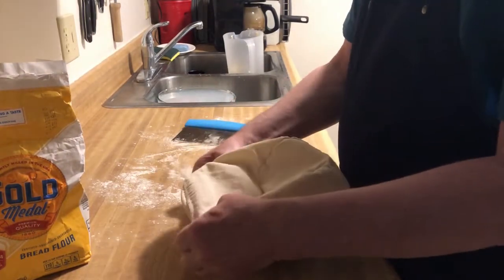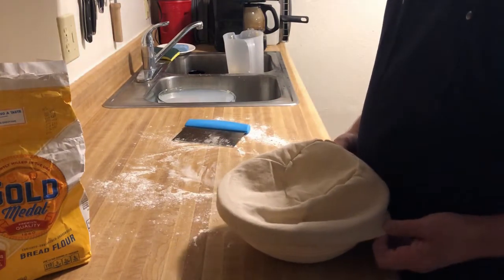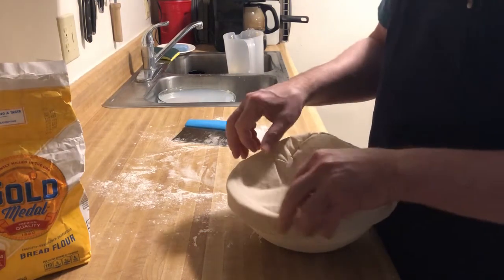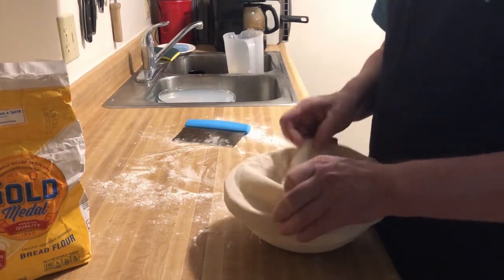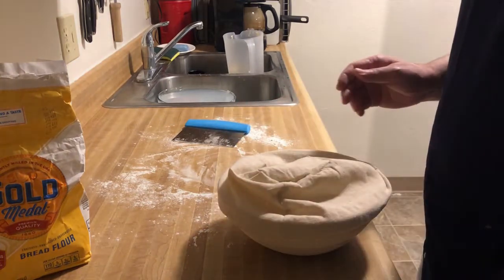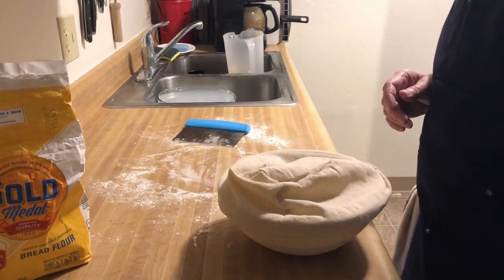You could have used a bowl — no problem — it just doesn't give that look you're looking for in a sourdough. Pop it in the refrigerator, and 12 hours later we'll be baking. See you then.